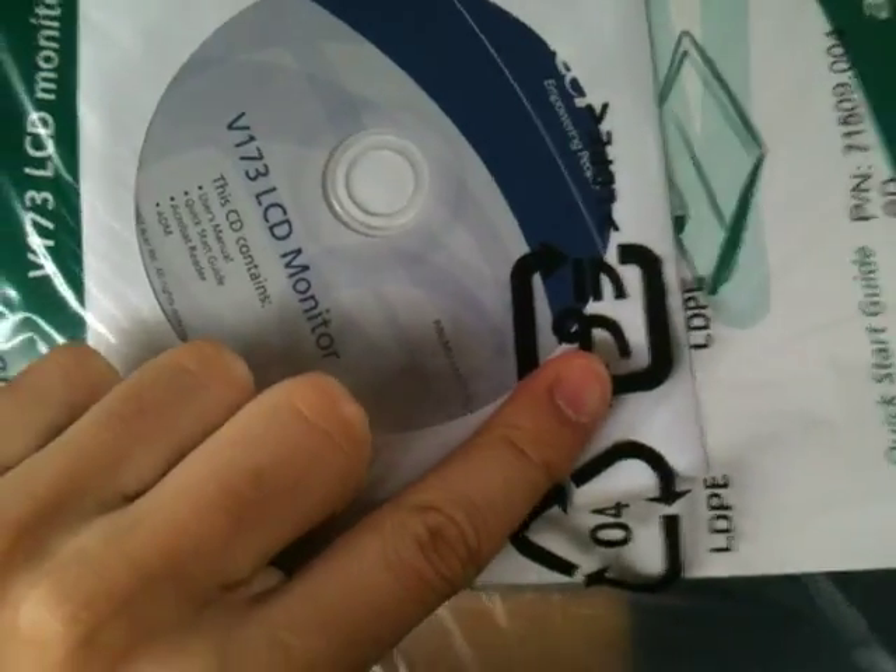In the box we have your UK plug, your EU mains plug. We have the instruction manual and driver disk. Obviously you wouldn't use that — you download your latest drivers. I think that's it for that.